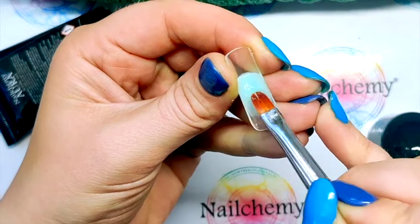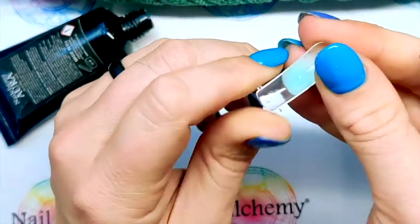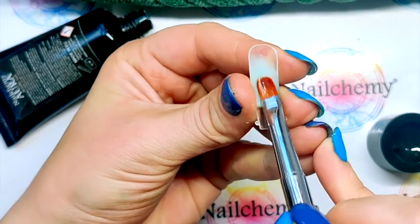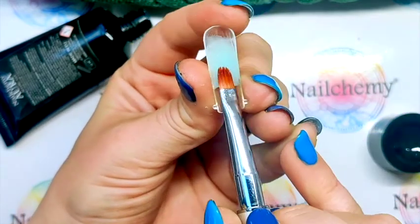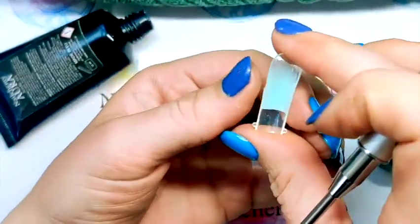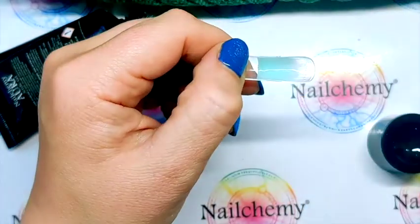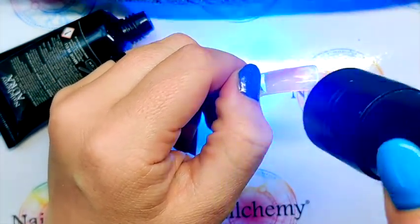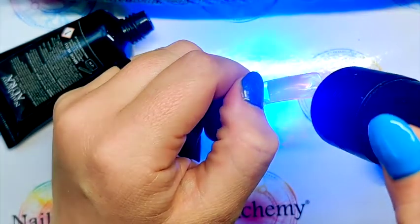Don't bring it up too high because we want it at half and half. So once you're happy with that fade — which is looking pretty good — I'm going to bring any unwanted thickness down. Make sure that you've got ample thickness on your side walls as well. Then I'm going to give that a bit of a cure with the hand torch, just because I don't want this slipping about when I put the blue on.